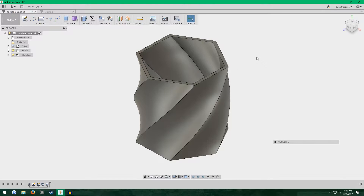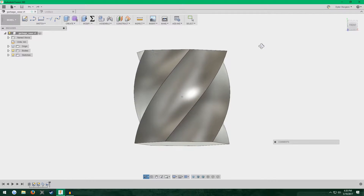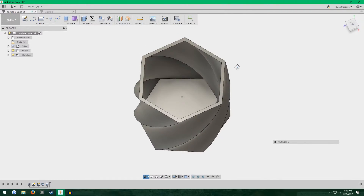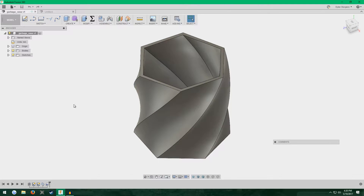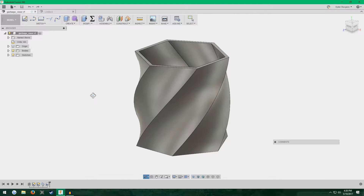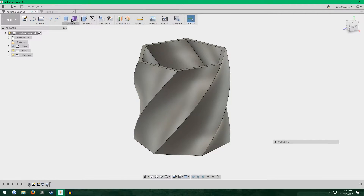In the last video I showed you how to do this spiral vase, and this is neat, but this isn't the only thing that you can do with the sweep tool in Fusion 360. I'm going to show you something very similar to this to produce a different kind of vase, but it's not exactly the same thing as a spiral.